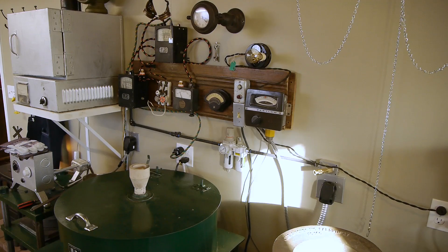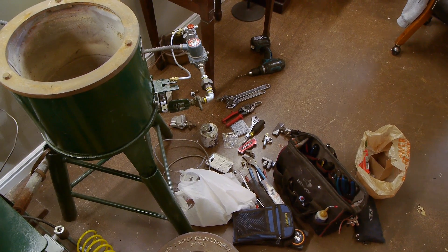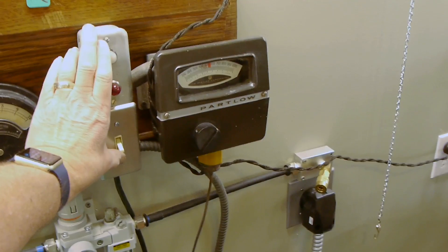This is the Steampunk 3D duplicating system, also known as the white metal casting machine. And this is the new gas valve which should bring it to life.